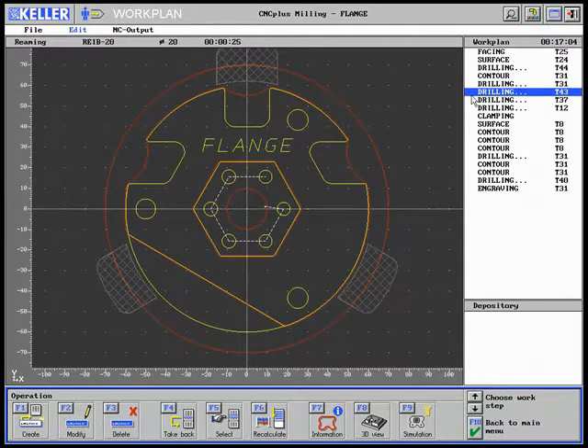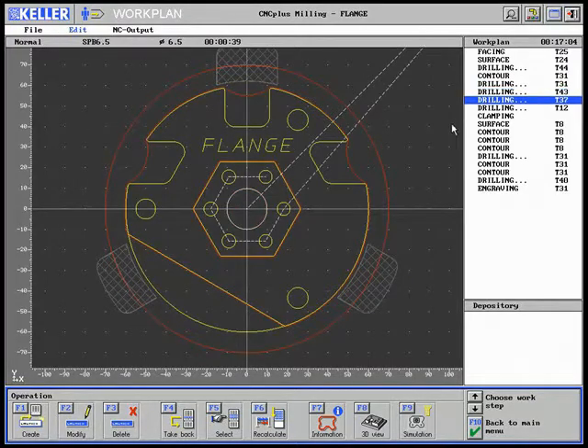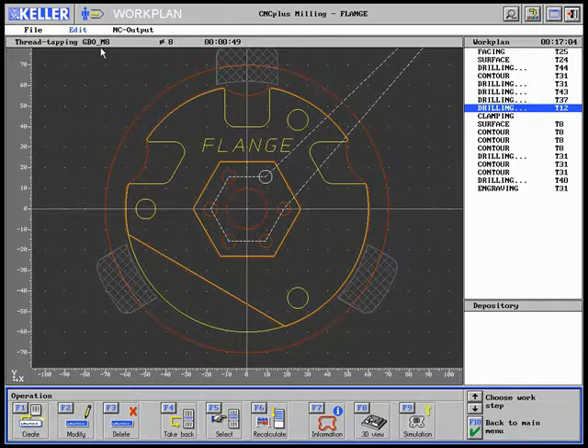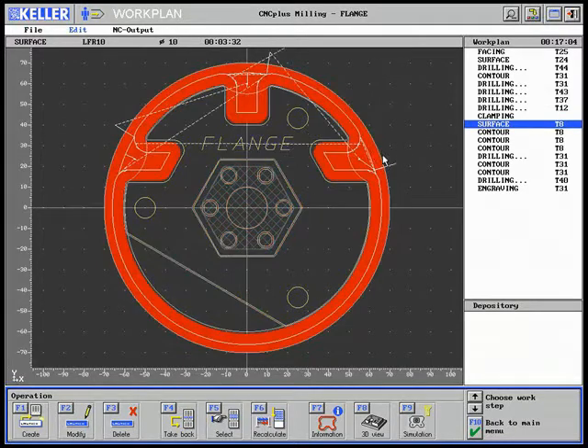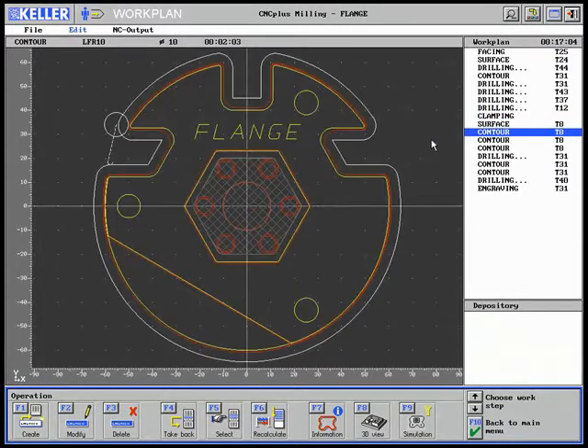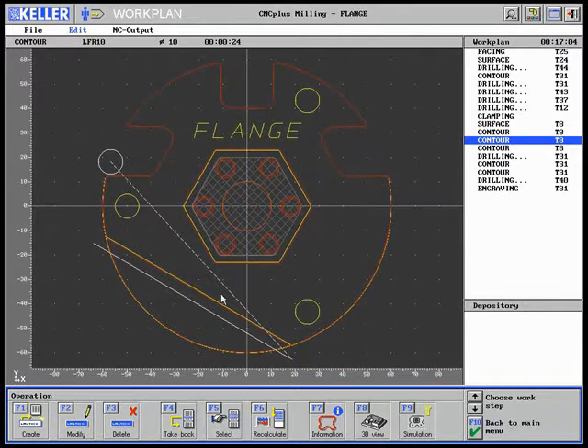Next is reaming. Then the part is drilled again. Then the thread is drilled. This is followed by changing the clamping position. Now the outer contour is machined, then this tool is used to finish the outer contour — the straight line and the hexagon.